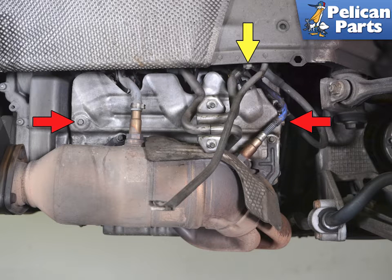We begin this video with the bumper and the mufflers already removed. Please follow the link provided at the end of this video for additional assistance with those tasks.